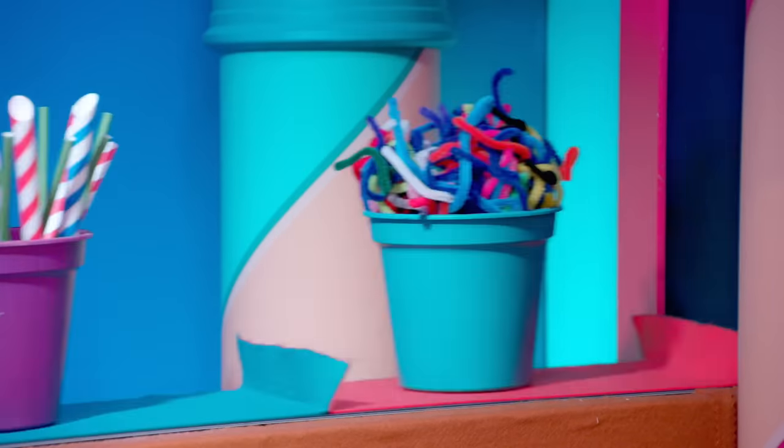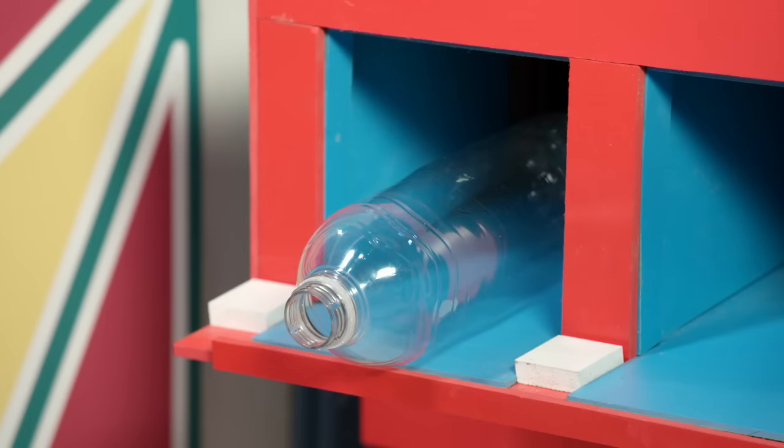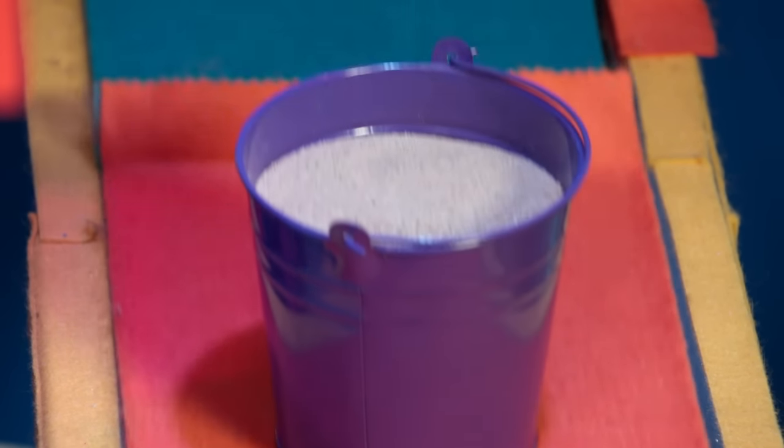Okay, so this time all you're going to need is a recycled plastic bottle, oil, and some sand. Interesting — I wonder what we're making. Let's take a look.